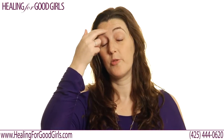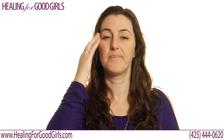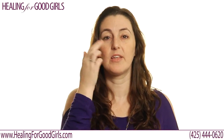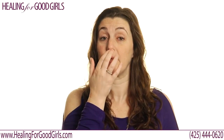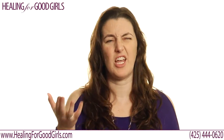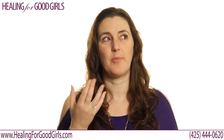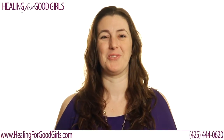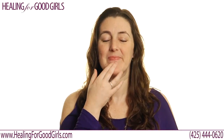Tapping on the top of the head: 'this feeling of not being good enough.' Then on the start of the eyebrow, either side or both: 'feeling not good enough.' On the side of the eye: 'feeling not good enough.' Underneath the eye: 'feeling not good enough.' Underneath the nose: 'feeling not good enough.' You're tapping approximately five to seven times — long enough to say the sentence — and you want to tap hard enough that you feel it but not so hard that you injure yourself.